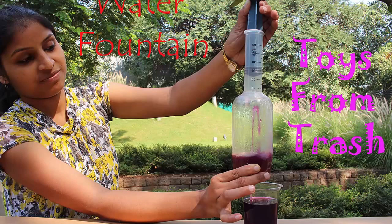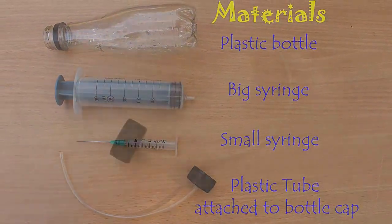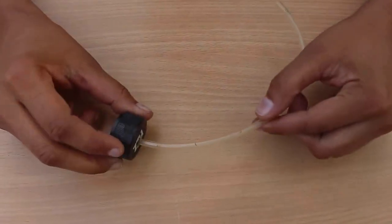To make this fountain you will require a plastic bottle, a 60 ml new syringe, an injection needle, and a flexi tube.